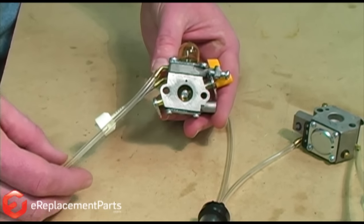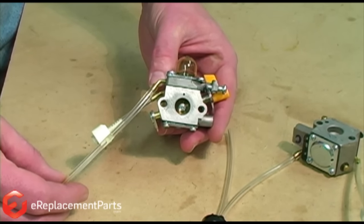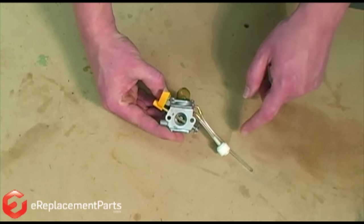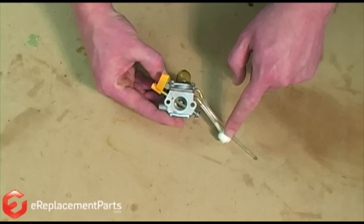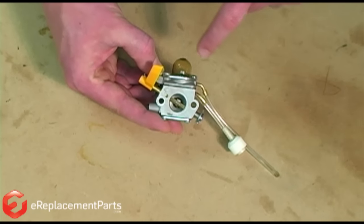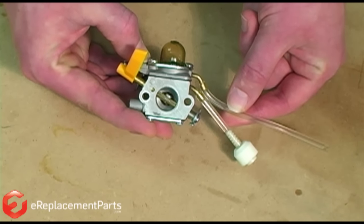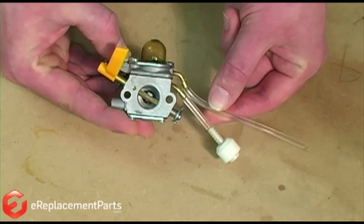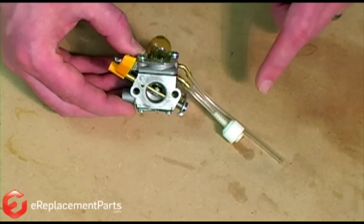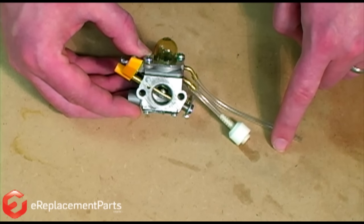We'll start with the carburetor that has the primer bulb built right in. This type of fuel system is very simple. It consists of a fuel filter which goes into the tank, the fuel line delivering fuel to the carburetor, the primer bulb that sucks the fuel through the carburetor, and a return line that returns any excess fuel back to the fuel tank. The important thing to remember is that the fuel must flow from the filter into the carburetor, and then back out through the return line.